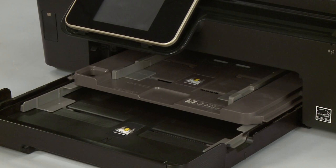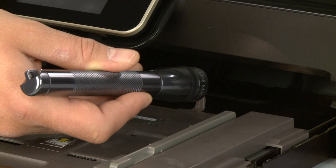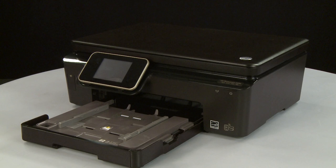Slide out the photo tray. Use a flashlight to thoroughly check for torn pieces of paper that might remain inside the tray. If any torn pieces of paper remain inside the tray, more paper jams are likely to occur. Slide in the input tray.